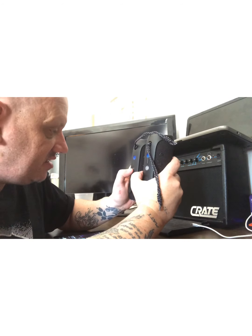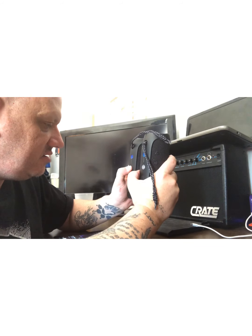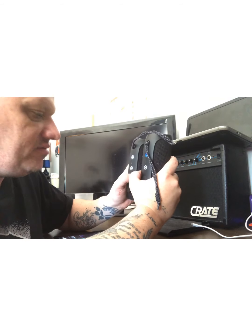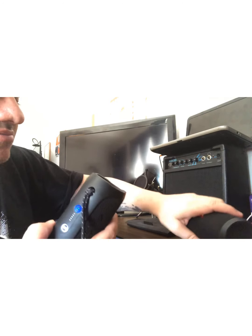The guy told me: all I have to do is turn that on, hold this button — boom! Y'all see that? They're both connected now.